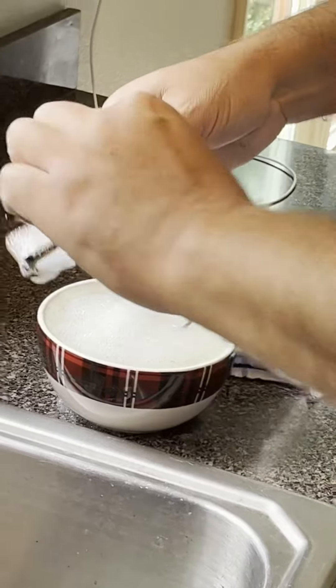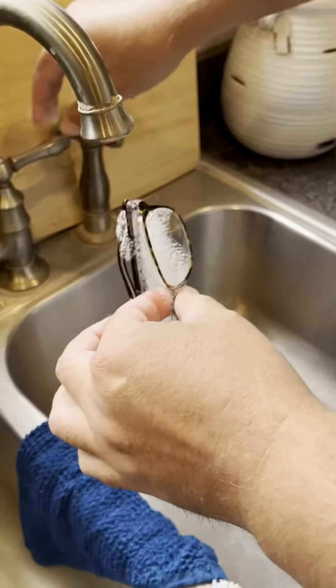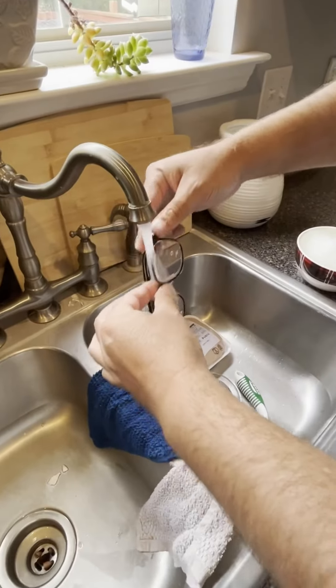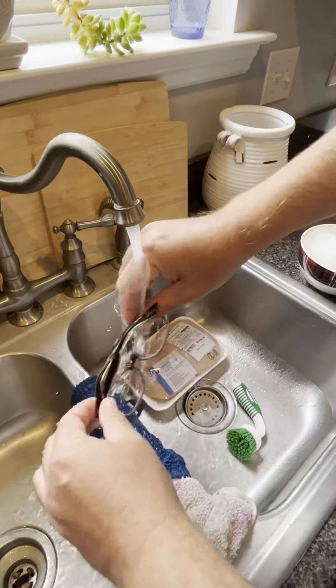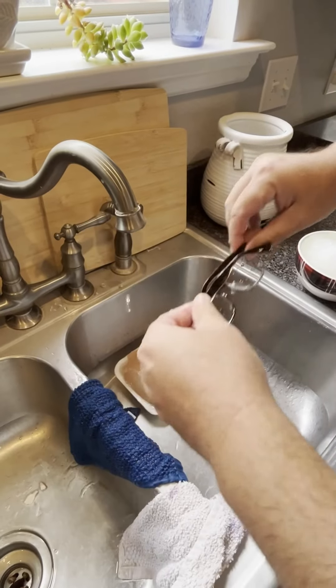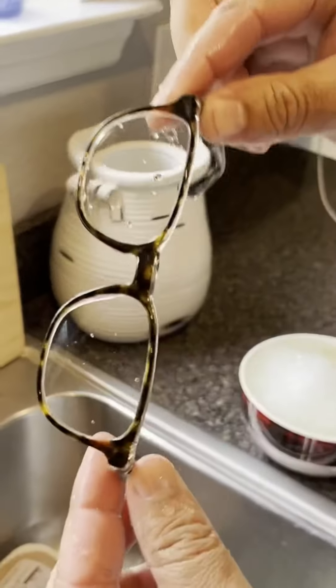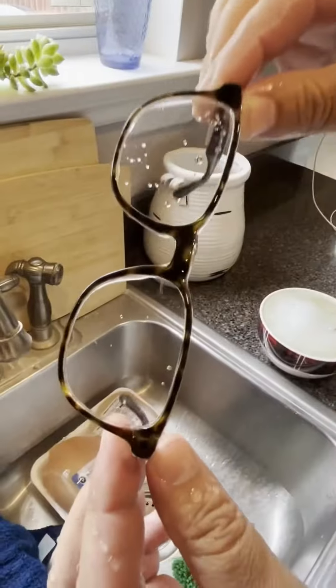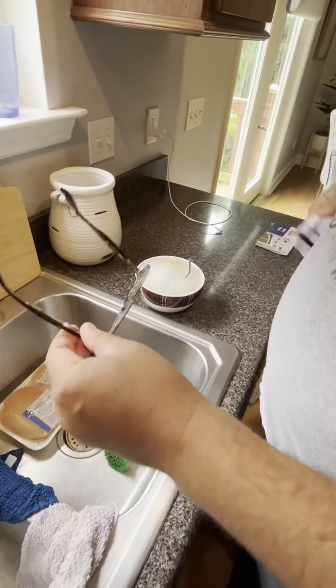I'm going to take them out of the soapy water and rinse them off to get rid of the suds. I can already see that the lenses are super clean.